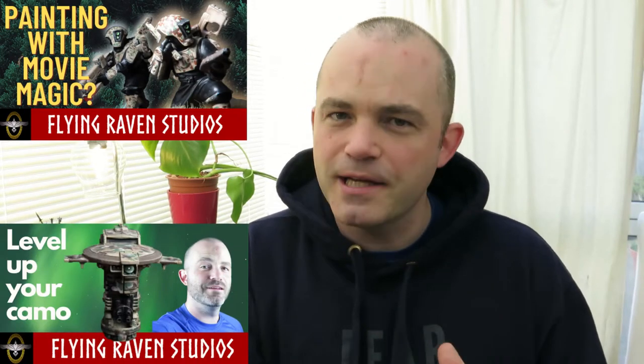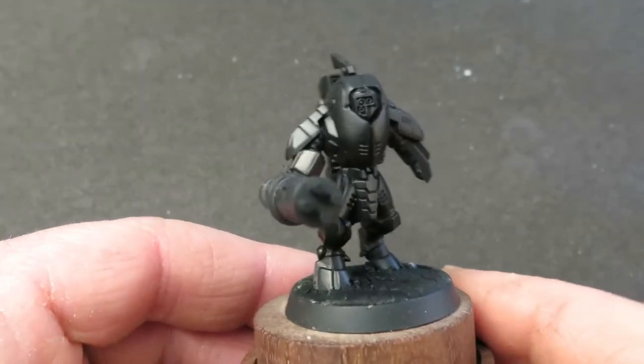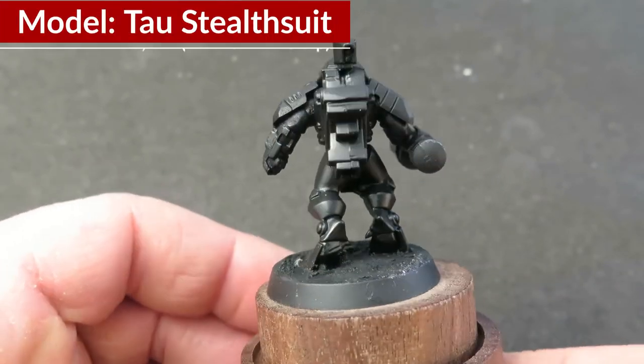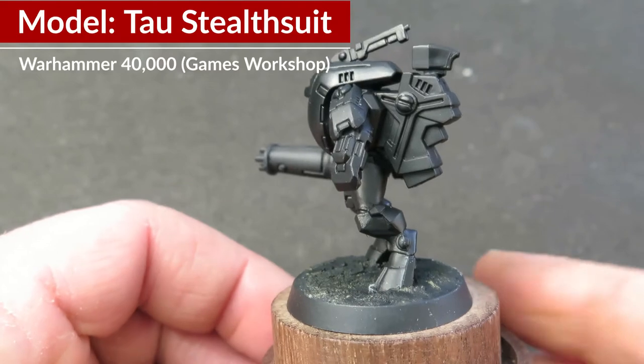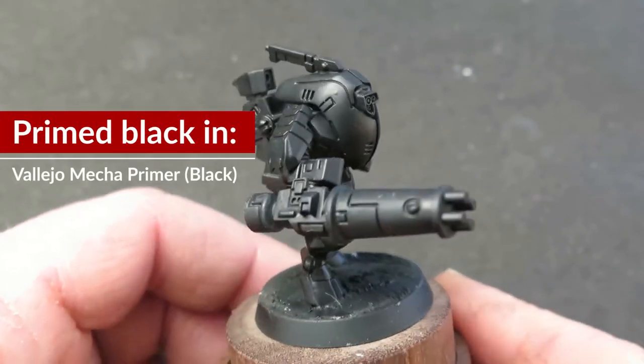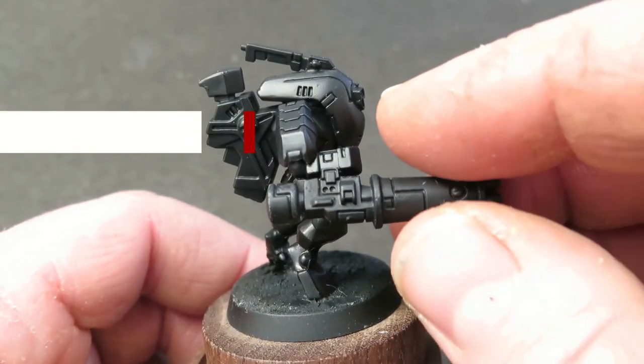I've got a bit of a challenge this week. In previous videos we've looked at camouflage and larger scale drones for more complex camo patterns, but when it comes to doing more complex shapes, how can you still get that detail in the camouflage but still make a really visible tabletop mini that's easier to read without destructing the shapes and the surface? That is the challenge for today.